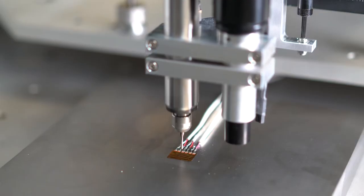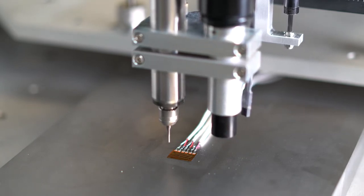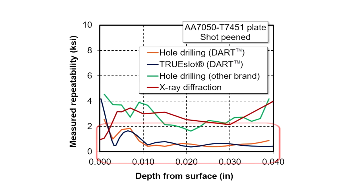The DART provides a demonstrated 50% or greater improvement in measurement repeatability relative to other available hole drilling test equipment. Additionally, hole drilling and true slot measurements performed using the DART show better repeatability than x-ray diffraction measurements.